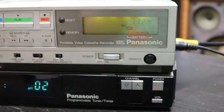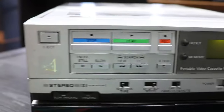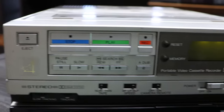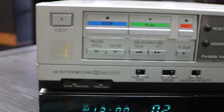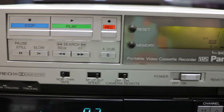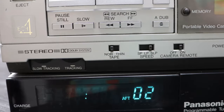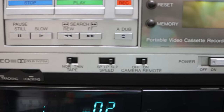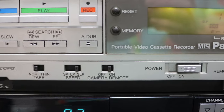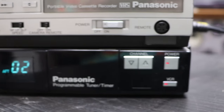On the faceplate you've got a bunch of different functions. You can connect a remote control if you have one — I don't have one with this. Then you've got eject, stop, play, and record — they're all color-coded — and then pause, slow, fast forward, and rewind, and then audio dubbing for recording. You've also got normal or thin tape selection, the recording speed, and whether or not you want to have the remote control function turned on.